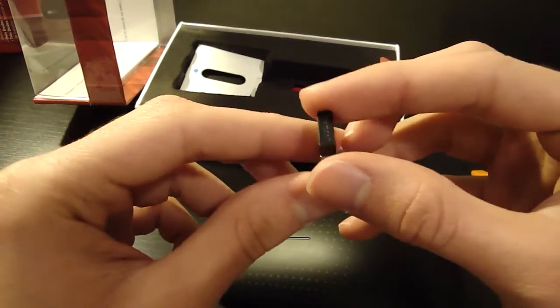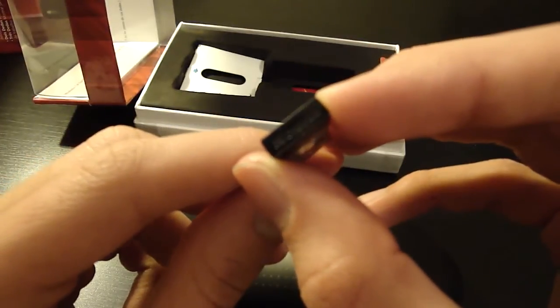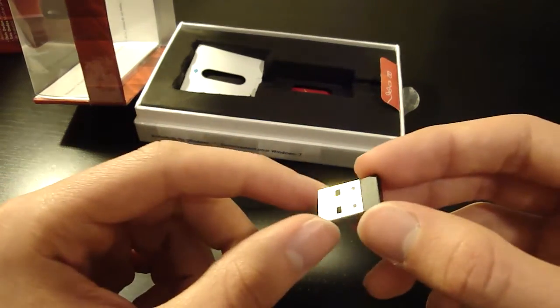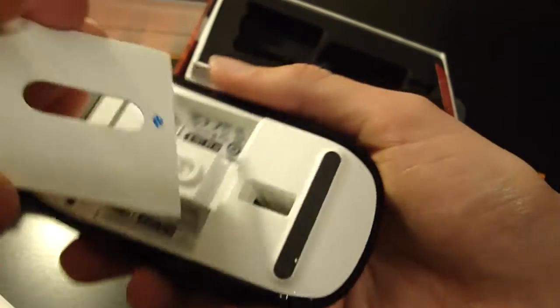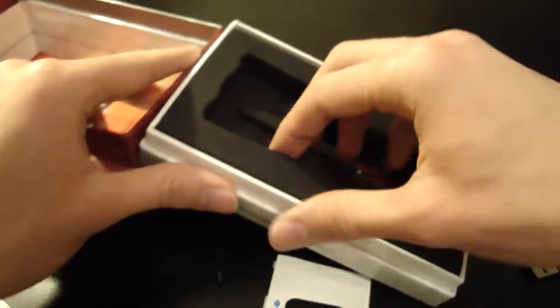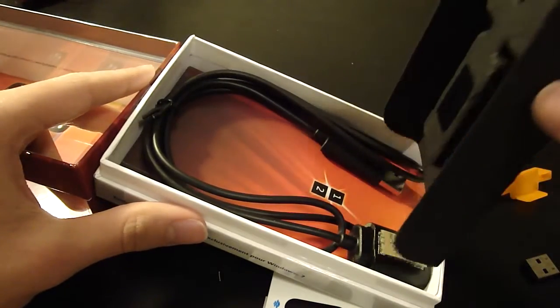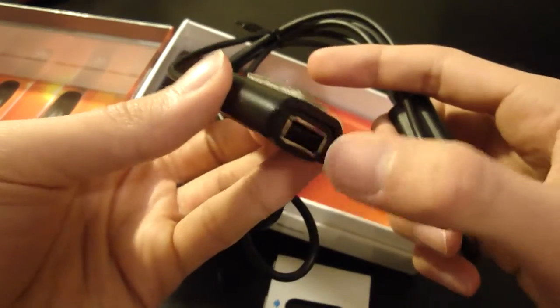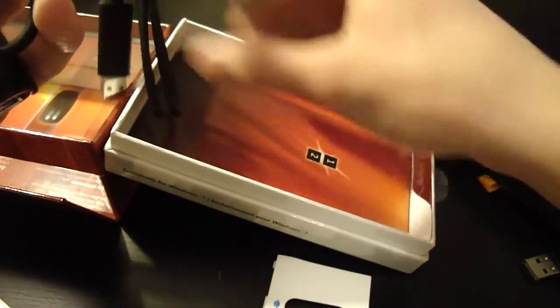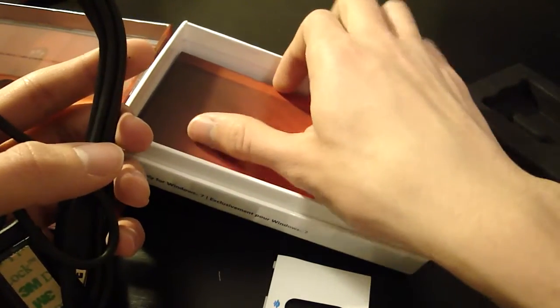Here's the nano receiver — really nano — and it says Microsoft on it. It's pretty much just a cover for your USB port, that's really all it is. There's also an extension cable so you can plug the nano receiver into this if you have a desktop and the nano receiver is going pretty far. You can have it sit closer. Really nice of Microsoft to include this — you don't usually see it with mice.